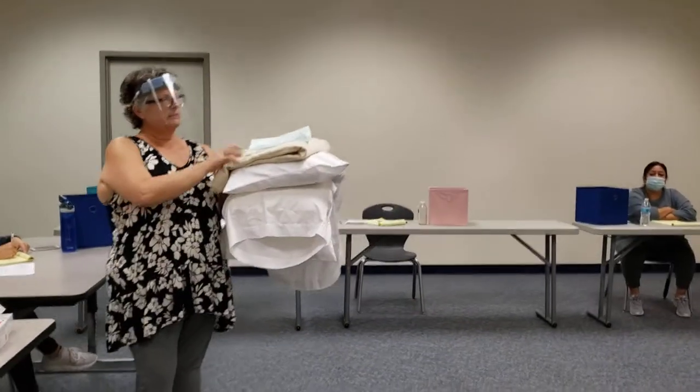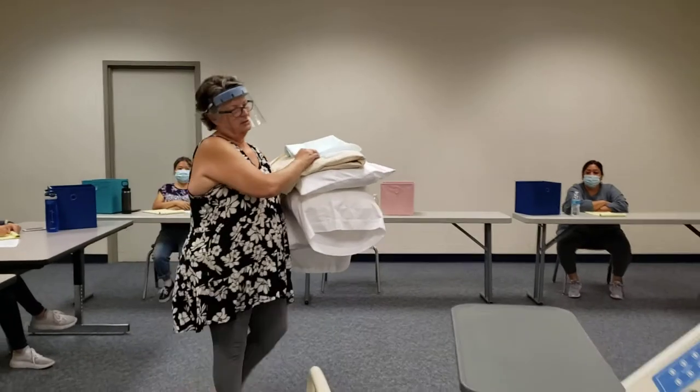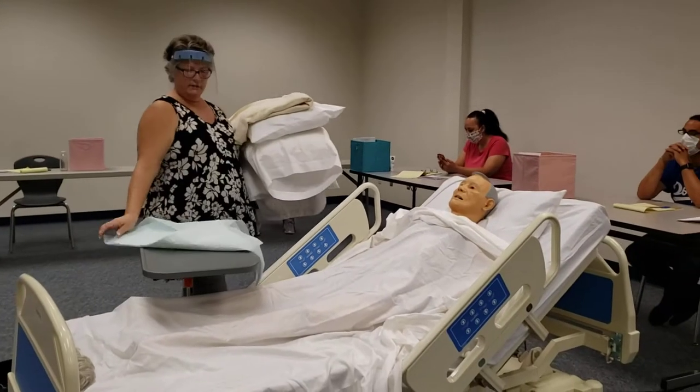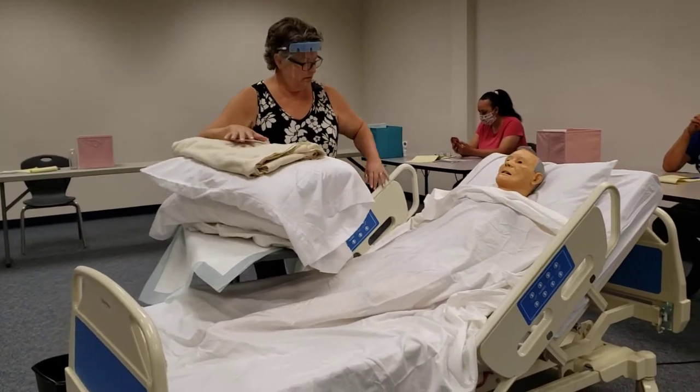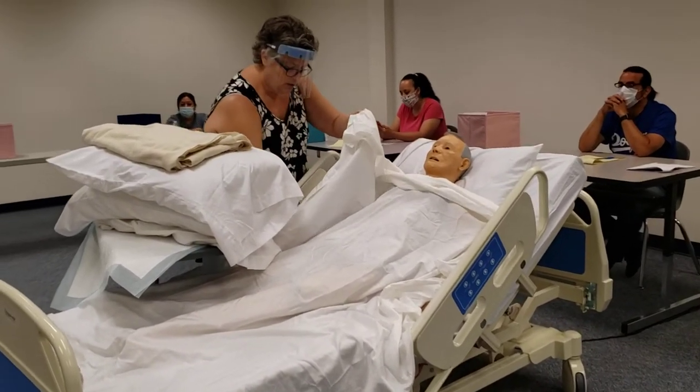Knock, knock, knock. Can I come in? Hi, my name is Robin. I'm your student nurse assistant for today. Is it okay if I check your ID band? Hi, Ms. Smith.